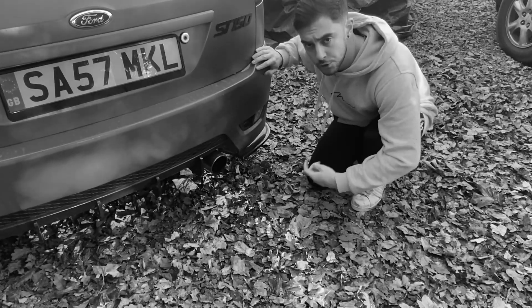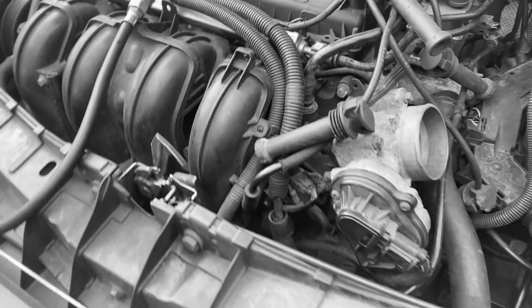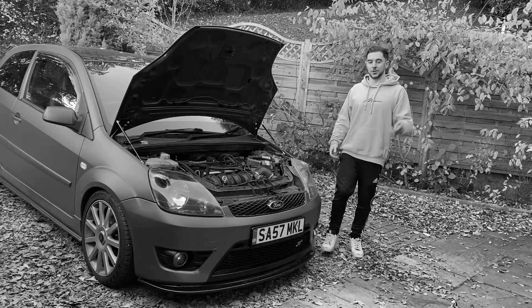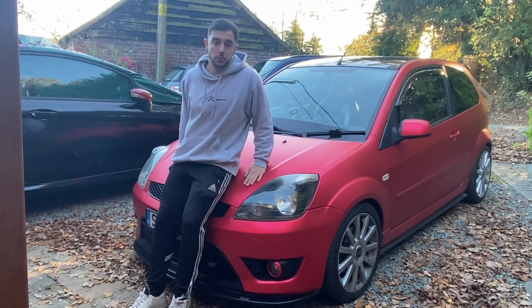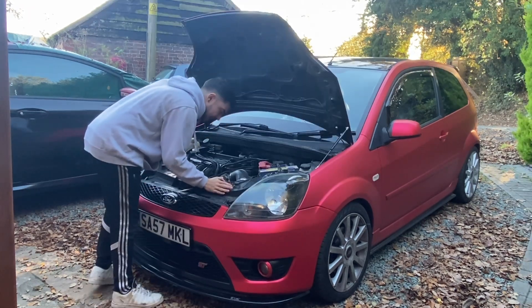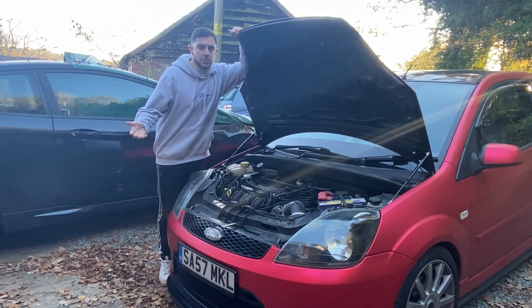Burning oil, smoke coming from the exhaust, leaking to the cooling system, leaking down past the piston rings to the crankcase, leaking into the intake — not good. What's going on guys? Now you might remember a little while ago I was having a problem with this car losing oil, but I couldn't find any leaks. There's no smoke coming from the exhaust and I just can't figure out where it's going.